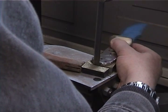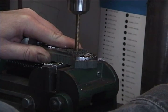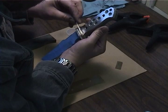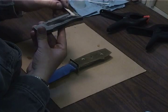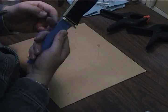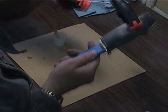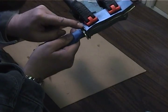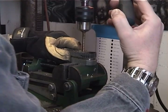Trim the excess handle material with the bandsaw. Drill the pin holes through the handle material. Epoxy the spacers and handle material to the other side of the knife, clamp it and let it set. Trim the handle and drill the holes through the other side of the handle.